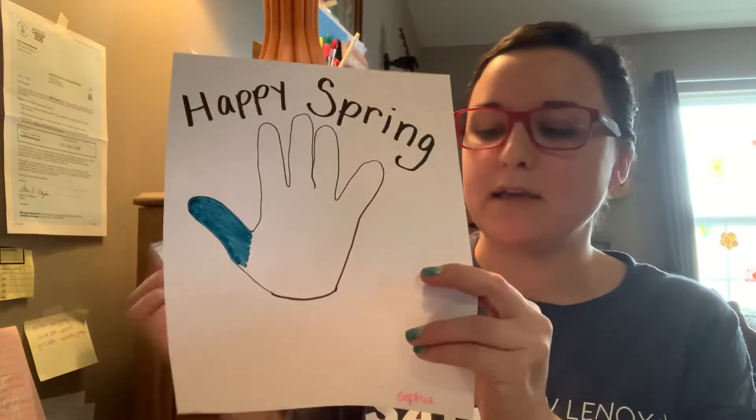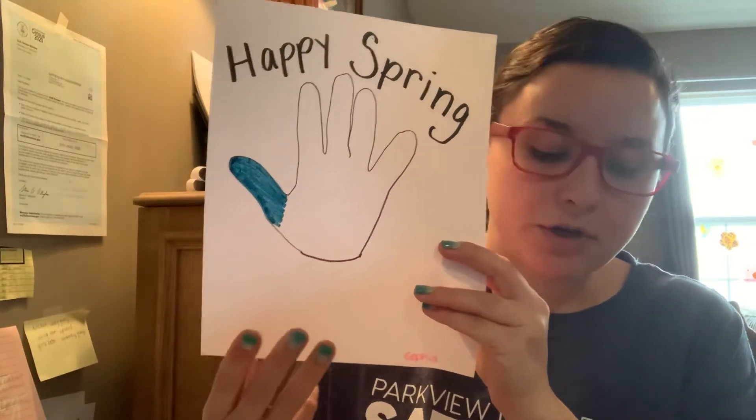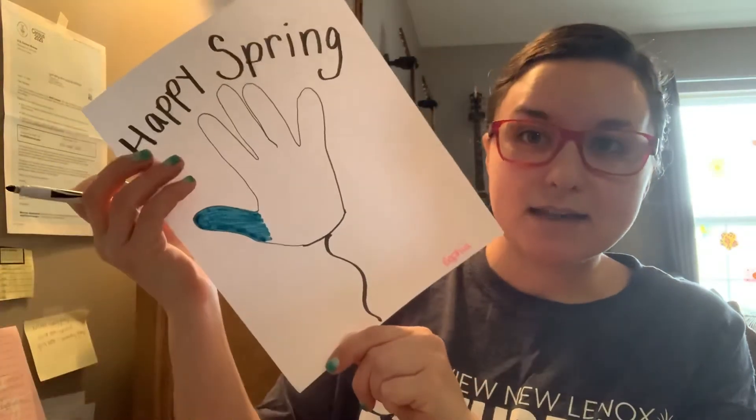Now I just colored one little area because I don't want you to sit and watch me color the whole time — that would get boring. But once you're done coloring your kite, you can have mom and dad draw a string coming off, just like as if it was flying through the sky. And then when you're done, you can even draw some bows onto your kite, because some kites have little bows hanging off the string.